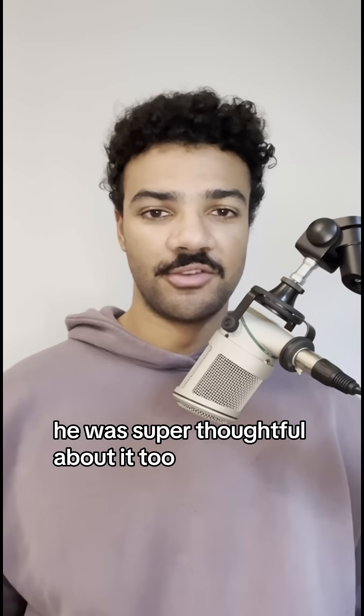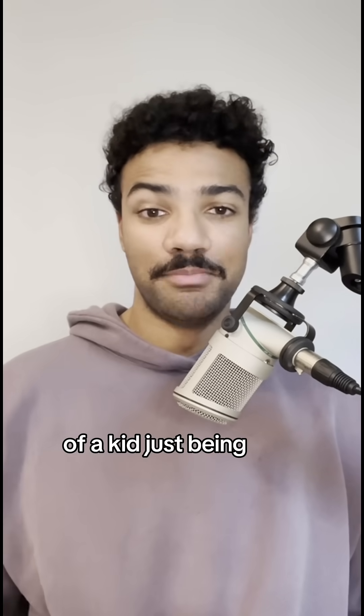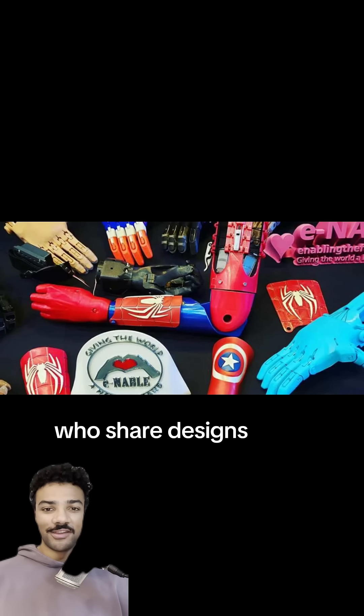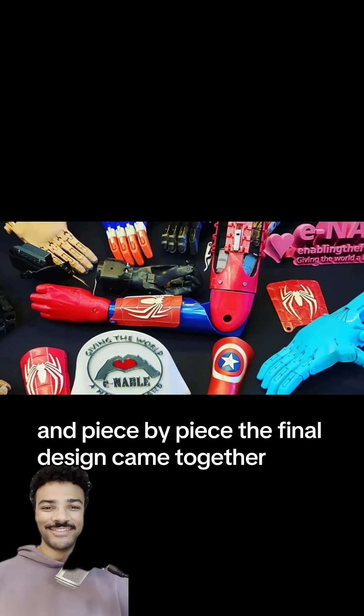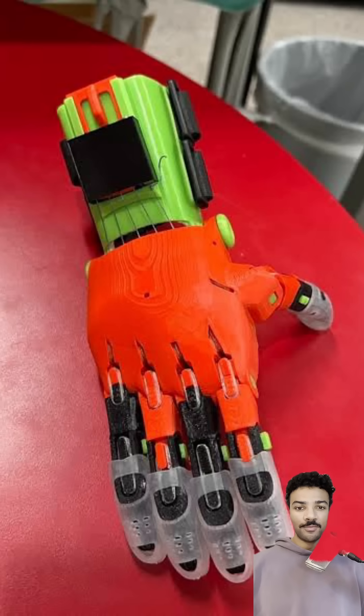He was super thoughtful about it too. He wanted to make sure that it didn't get at all in the way of a kid just being a kid. He connected with an online community of makers who share designs for exactly this kind of thing. And piece by piece, the final design came together. After 25 hours of printing and 4 hours of assembly, the hand was ready.